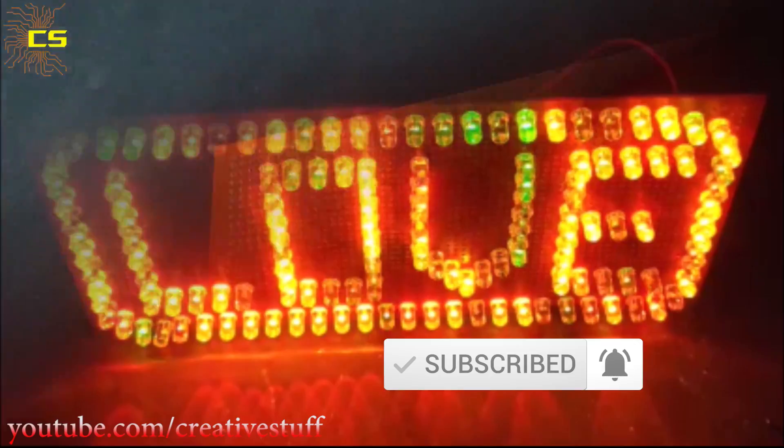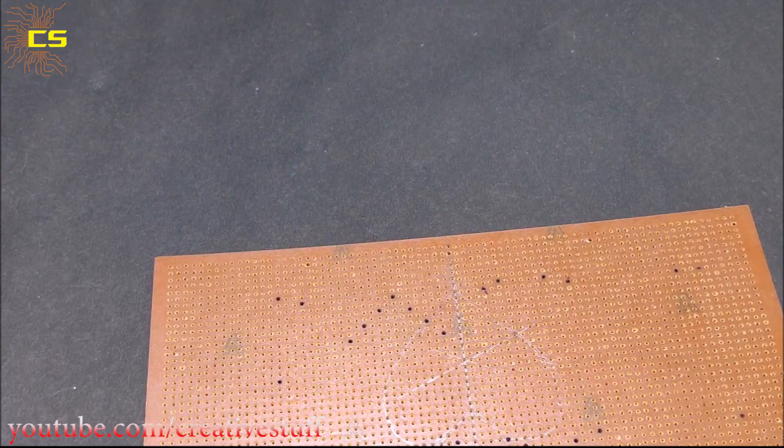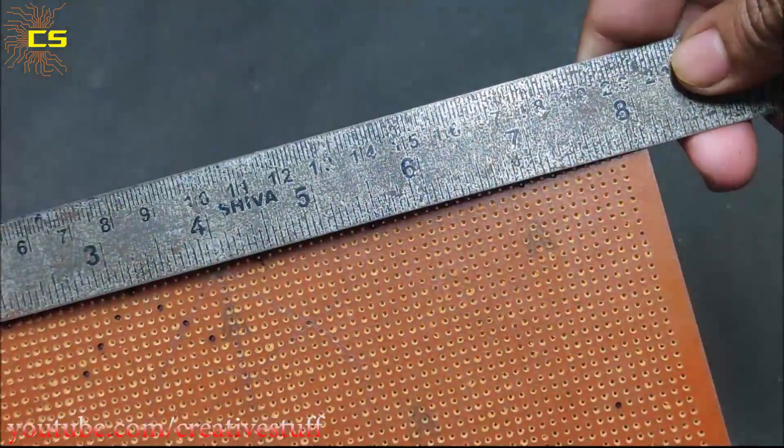Click on the bell icon — it will help me a lot. First, we'll have to choose a base for our signboard. I will be using this 8 by 4 inch zero PCB board.